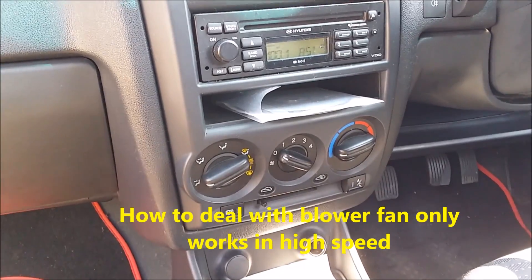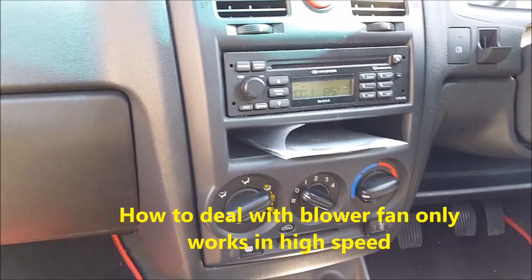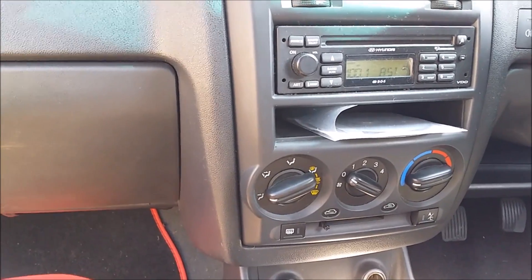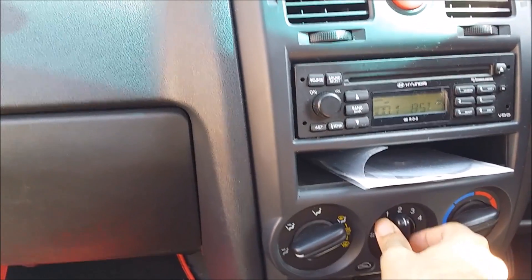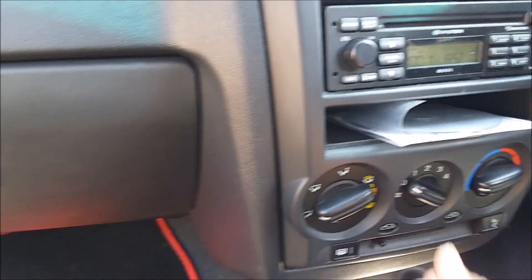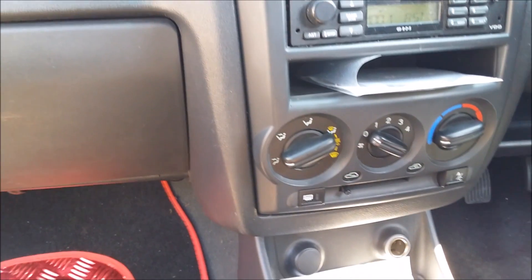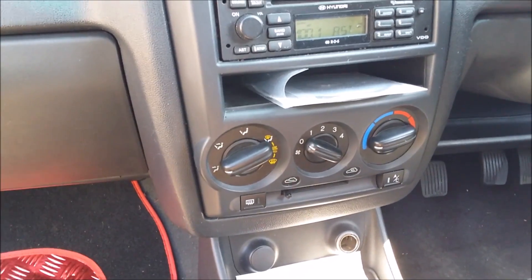Hello, in today's video I'm going to discuss how to sort out a blower complaint in a car. If the blower is not working in single speed to three and only works in high speed, it has a problem with the blower resistor, which is the one adjusting the speed.